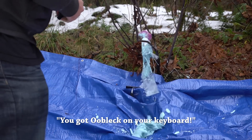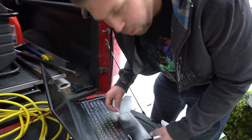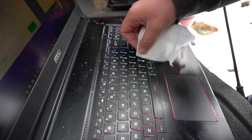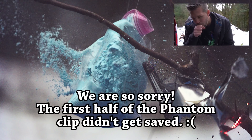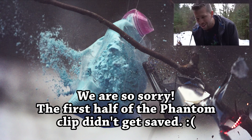We've got Oobleck on your keyboard. That was loud. We've got Oobleck in the keyboard — there were several globs of it. Let's check out the Phantom. Boom, there's the bullet. You can see it's all red. The Oobleck did not protect the iPhone at all. Oobleck is not good body armor.